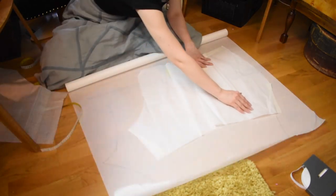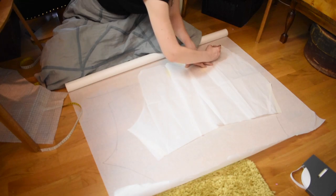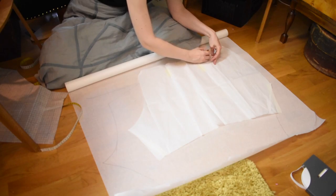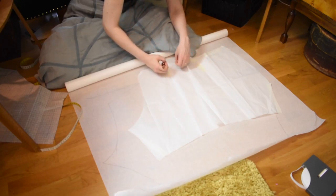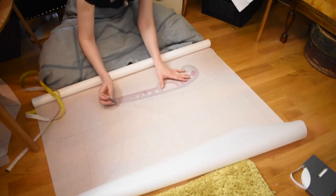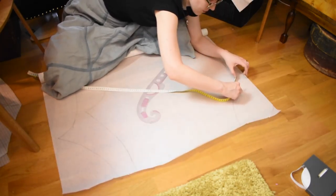I correct the fit by comparing the pattern to my Edwardian drawers pattern. As you can see, the Edwardian drawers pattern is much narrower than the original pattern, even if it's meant to be quite big and flaring. There is a lot of extra width that I can remove. Then I smooth out the waistline and adjust the length of the bloomers.